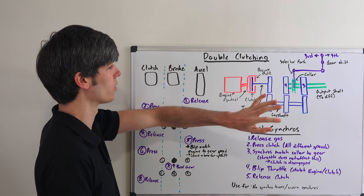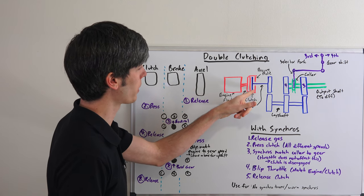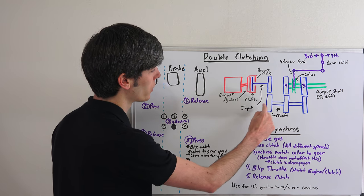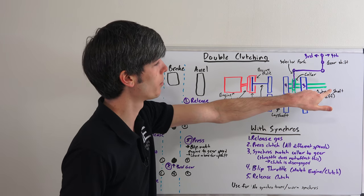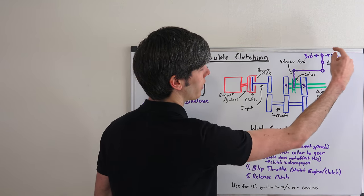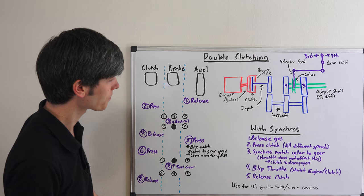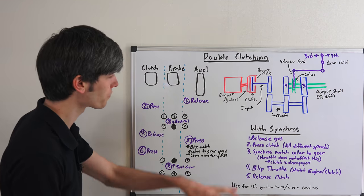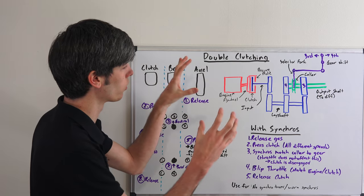In order to understand why, we need to look at the inside of a transmission. Here we've got our engine coupled to the flywheel, with a pressure plate around the clutch disc. That clutch disc gears up to a layshaft which rotates gears three and four. Here is the output shaft with a collar on it, and here is the gear selector. If it pivots about this point and you pull fourth back, it pushes the collar forward into fourth gear. If we're going into third gear, we push it forward and slide it into there.